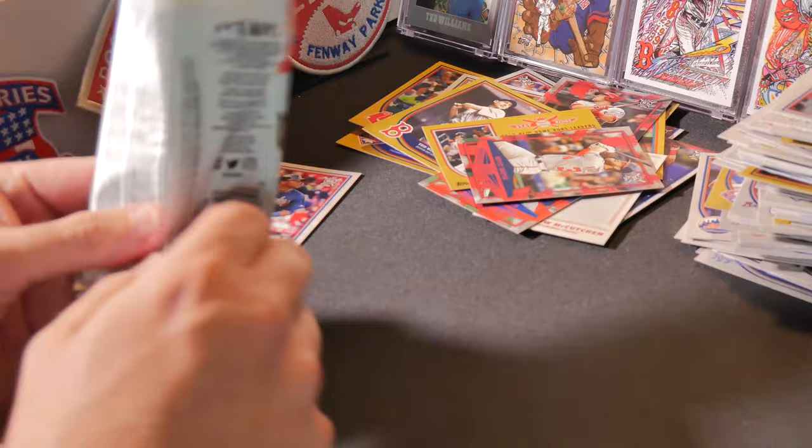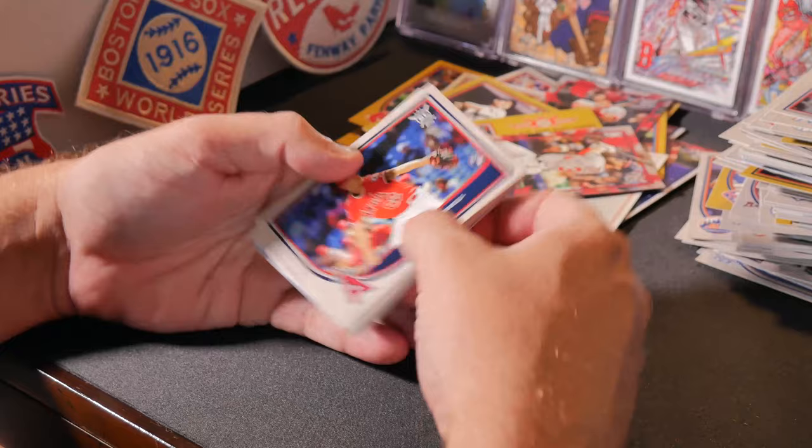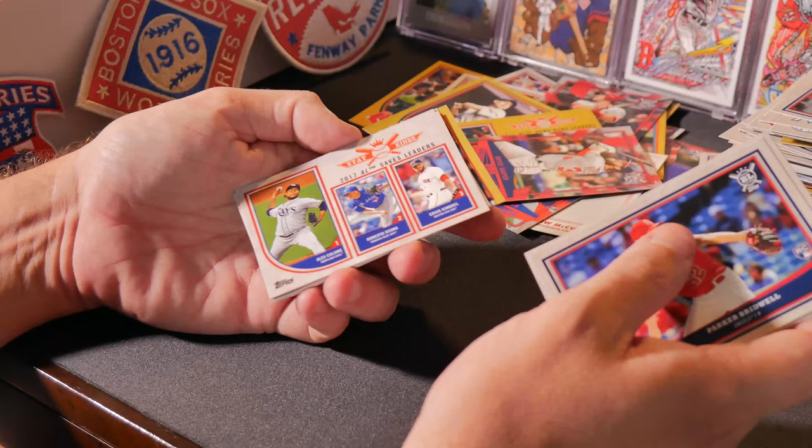Usually when I'm looking for a card or a hit, I have my daughter near me and she'll kiss the packs — sometimes it works. Parker Bridwell rookie card, Jose Altuve, Matt Kemp, Lorenzo Cain.